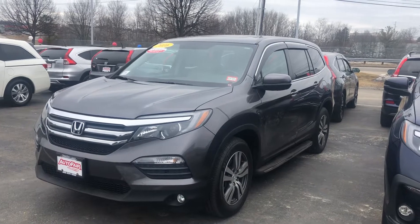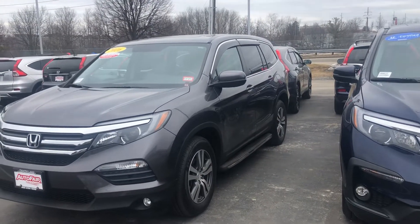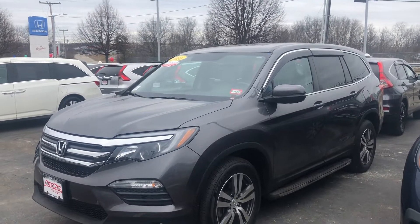Melissa said you were looking to trade in your Sienna and get into a Pilot, and this one right here I got to tell you is actually gorgeous. Whoever owned this when it was new added a bunch of stuff to it, so you're going to get all the value of that.